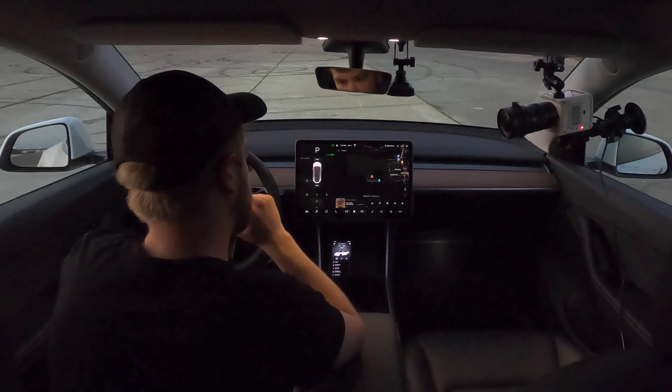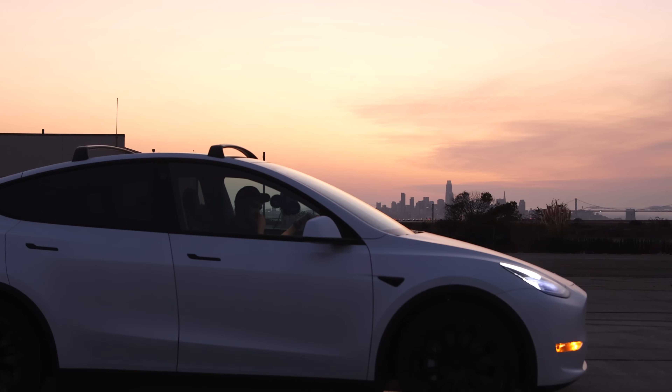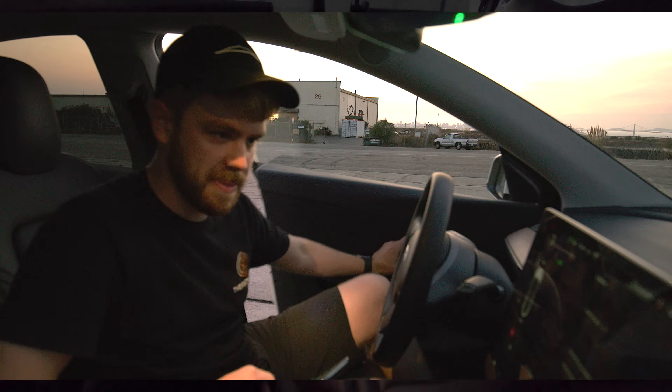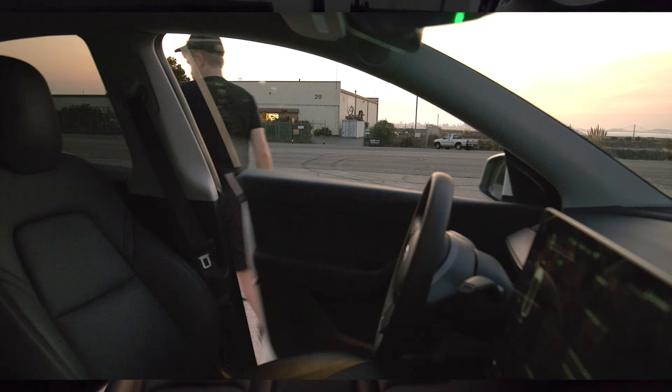When I did it in my non-performance Model 3, it just happened like that. Many hours later, we're back. So we were here yesterday with the non-performance dual motor Model Y and today we're gonna try the acceleration boost. We added it last night — once we got home and connected to Wi-Fi and installed, it got the update. It should be about a half a second faster. Let's go check it out.